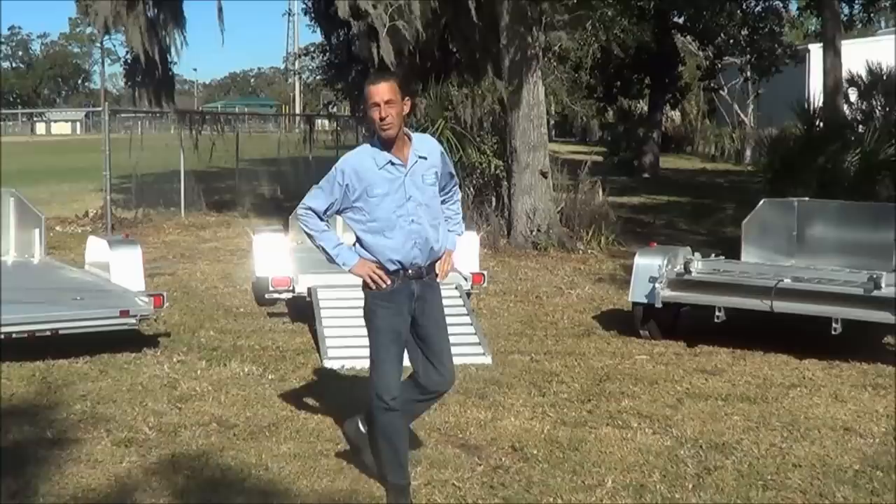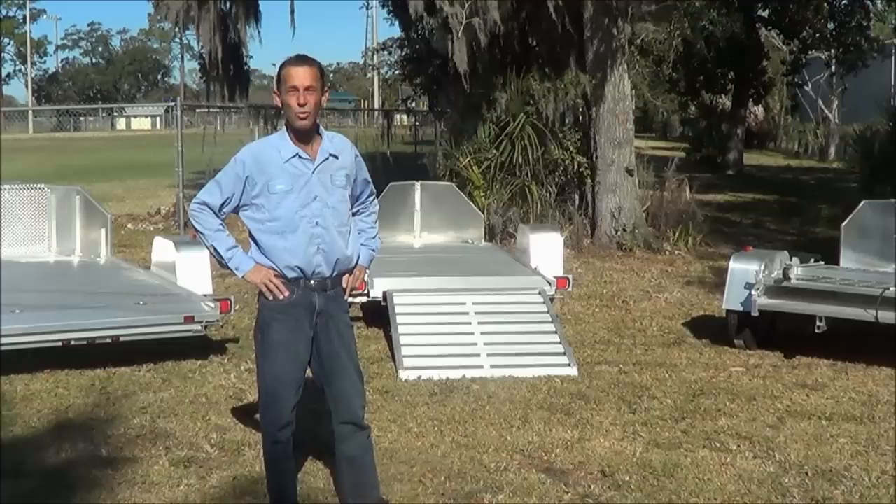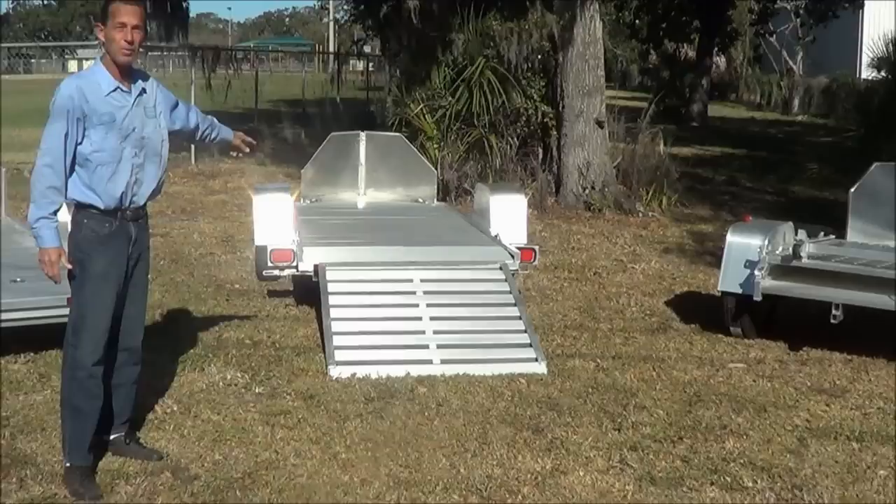Hi, my name is John with BestPrizeTrailers.com. I wanted to take a couple minutes of your time this morning to talk to you about our Luma brand of motorcycle trailers. These are all aluminum construction built up in Bancroft, Iowa. They offer a five-year structural warranty, and every Luma trailer comes with radial tires and a torsion axle as standard features.